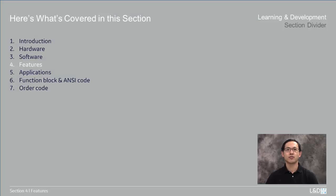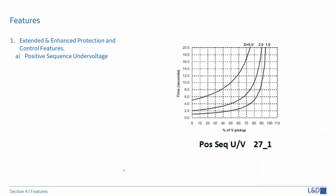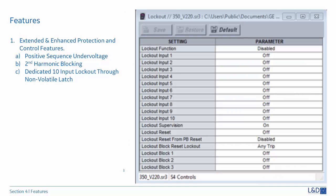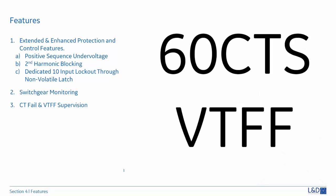Now let's summarize the features of the 3 Series. There are extended and enhanced protection and control features including positive sequence undervoltage and second harmonic blocking to avoid unwanted trips during normal operations. There are dedicated 10-input lockout through non-volatile latch to simplify logic for lockout operation. The 3 Series can monitor the integrity of both the breaker trip and closing coils and circuits. It also monitors breaker operation parameters like tripping, closing, spring charging time, number of permissible operations, magnitude of breaking current, mechanical wear, and contact wear.